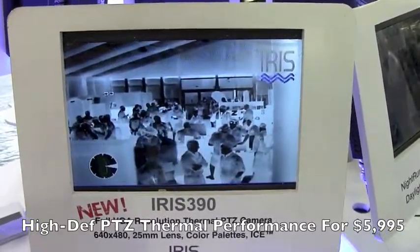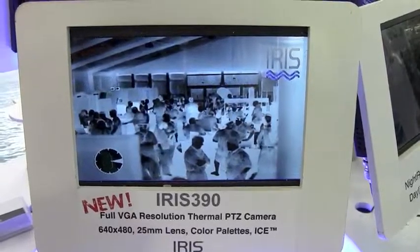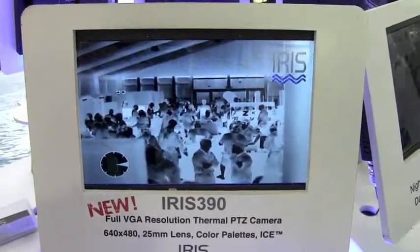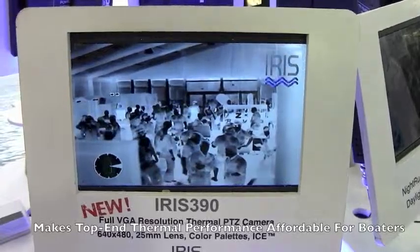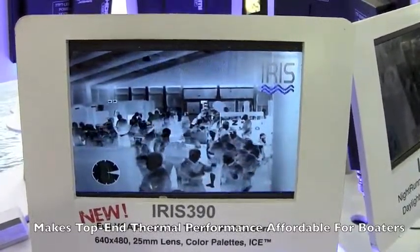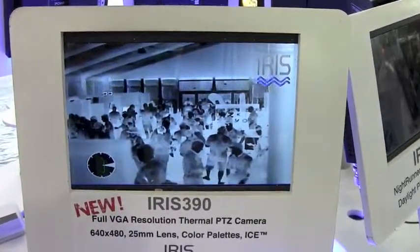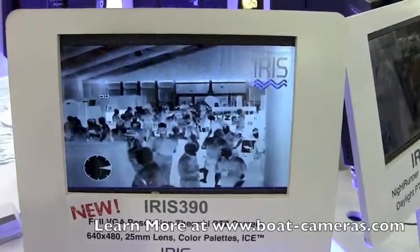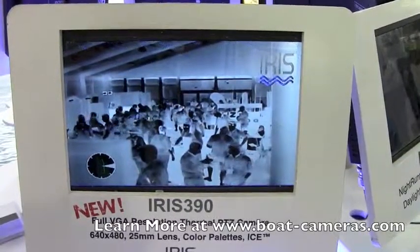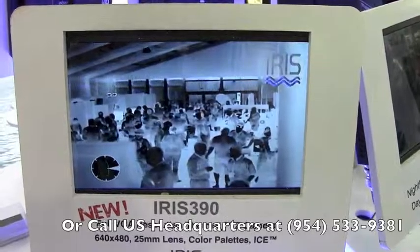the 640 by 480 resolution combined with the 25 millimeter lens. That combination basically gives you a much further detection range — well over 2,000 meters — and you can recognize an object at over 800 meters. So for serious running at night, the 390 gives you a much bigger scope; you can pick up objects and potential hazards from far further away.